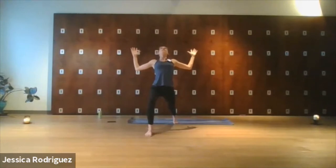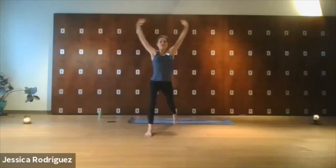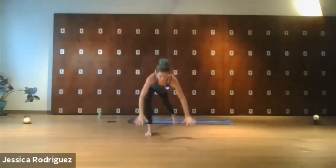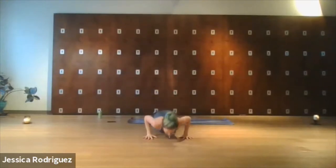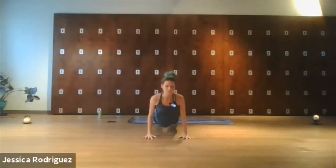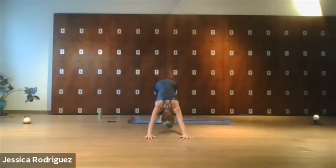One more breath. Inhale, look up, release the arms. Plant the palms and take a Chaturanga — you can come to the belly if you'd like. Up and back — Downward Dog. Use the breath to align your Down Dog. Check on your personal cues. What do you normally tense up here? Find your checkpoints. We all have common things in our Down Dog that we tighten. Take two more breaths.